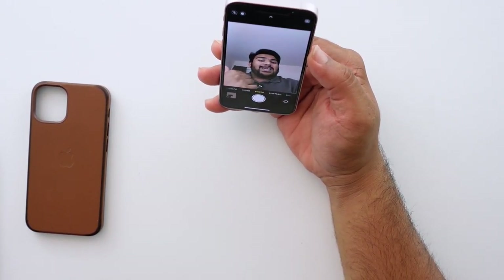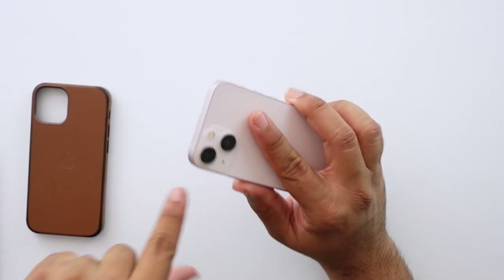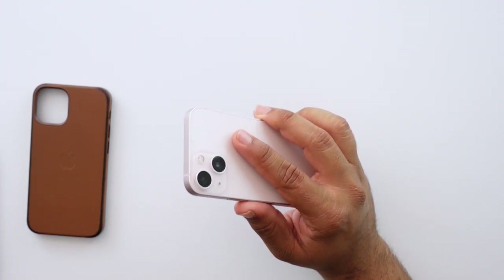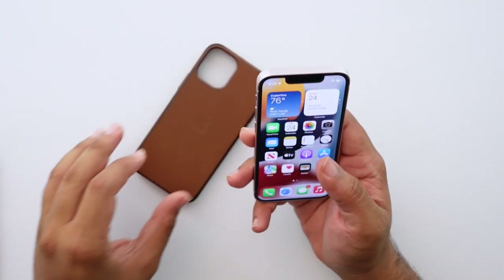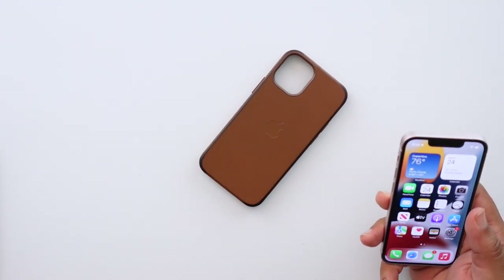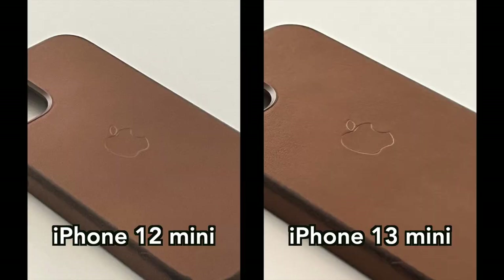The front camera is noticeably better on this than the 12 mini. I took one photo and immediately felt like wow, this is a big difference. I'll put them side by side on screen so you can see. Also, the 13 mini now has sensor shift technology — a very good form of optical image stabilization. I tested it in a rudimentary way: I took a 5x zoom photo of a case focused on the Apple logo and will put the 12 mini and 13 mini shots side by side so you can see the difference for yourself.